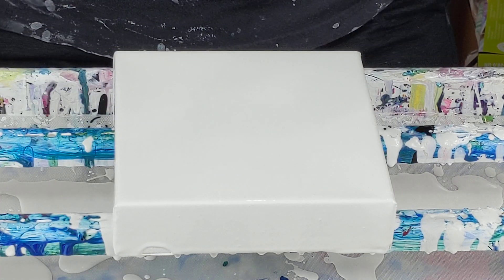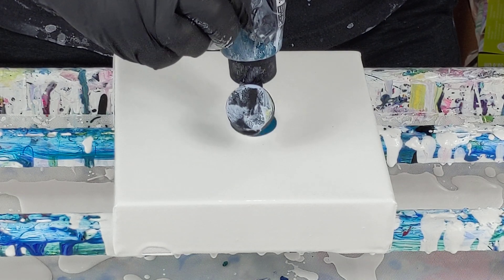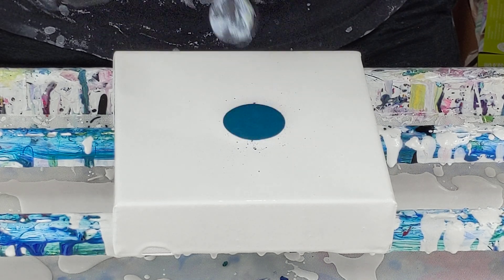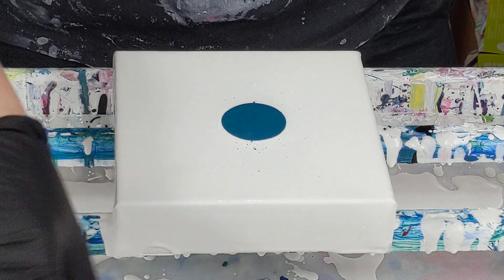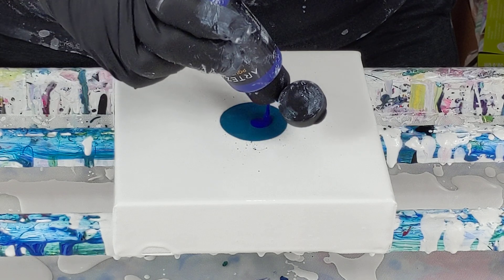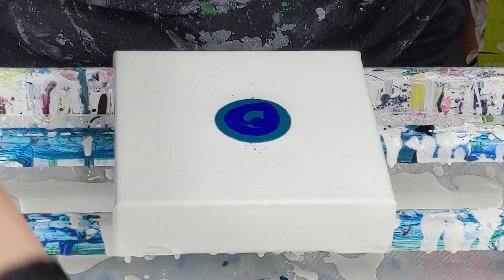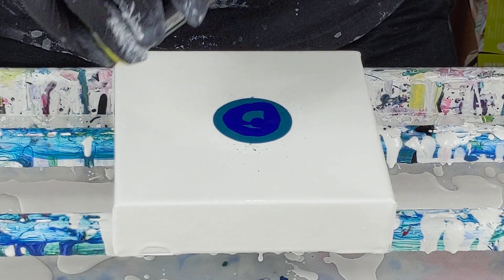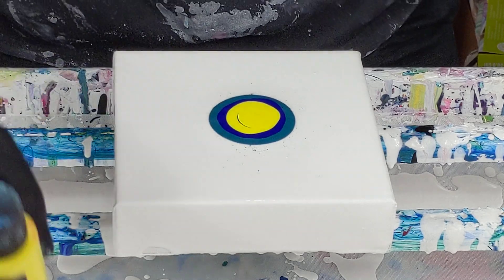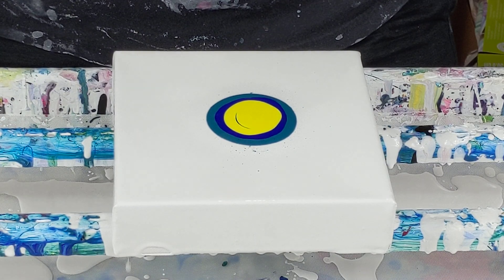So I'm going to start with Forest Green — there's not a whole lot in here, that gives kind of a cool effect. And then we've got Ultramarine Blue, and Lemon Yellow. These all need to be shook first, but I already shook them up. And then Neon Pink, my fave.